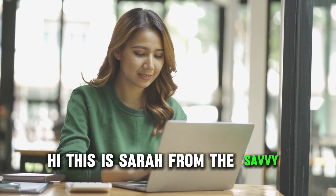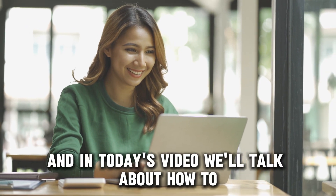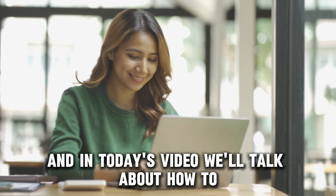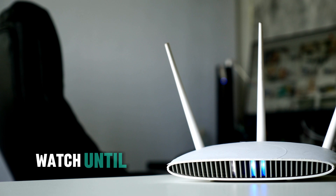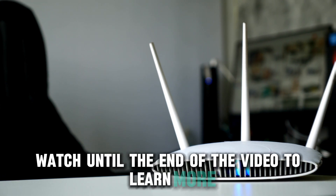Hi, this is Sarah from The Savvy Professor, and in today's video, we'll talk about how to fix a router that won't connect to the internet. Watch until the end of the video to learn more.